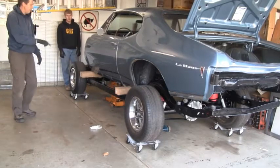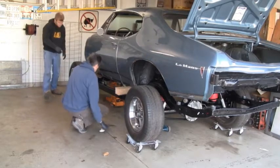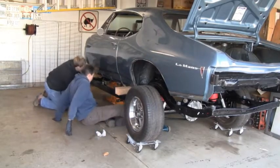So let's let it down onto the frame. You can control that one, I'll do this one. And then we'll bring these to the outside.